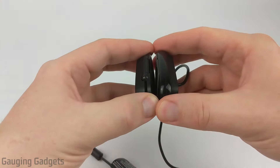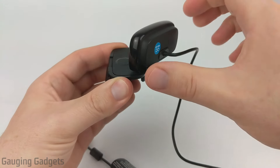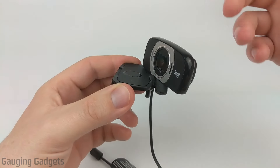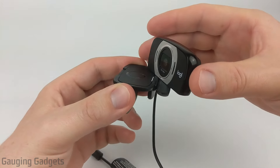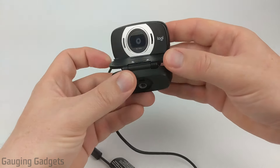Another unique piece of its design is the ability to mount it on something and then turn it. So you can point it in different locations, maybe have multiple people sitting at a computer, or you don't want to have to move around your computer or your laptop to get yourself in frame. You just turn the webcam a little bit, and you can angle it and get the shot that you're trying to get.